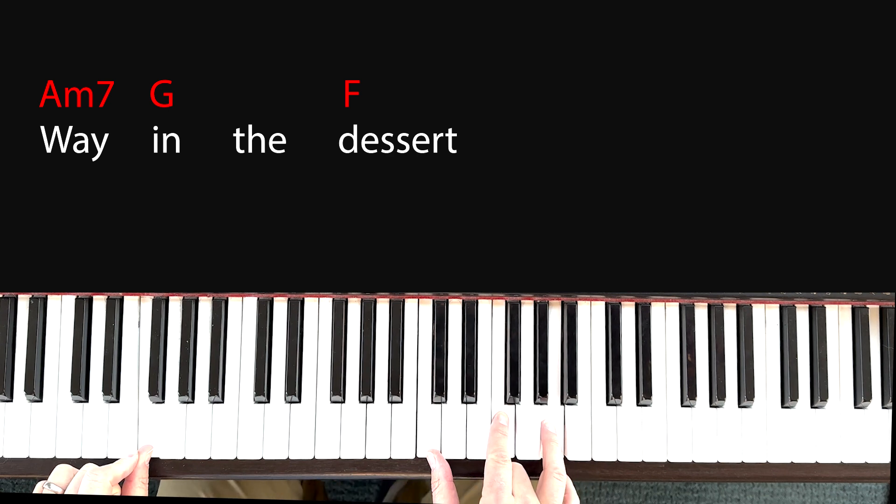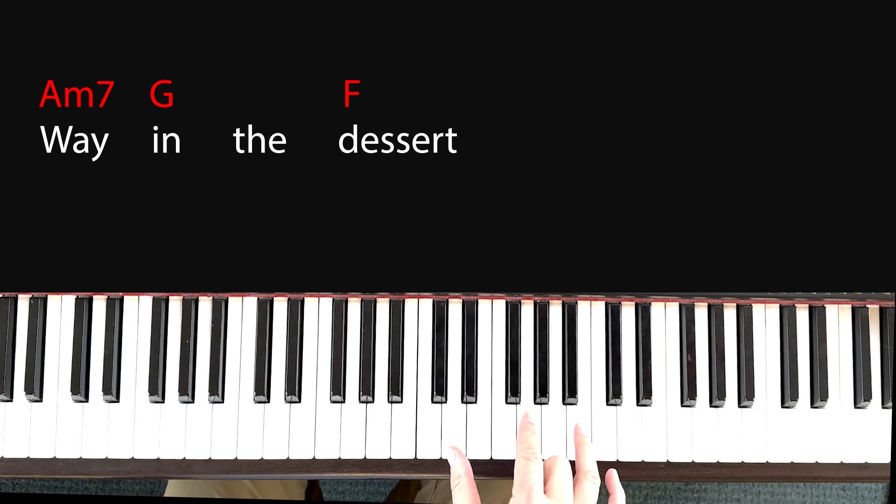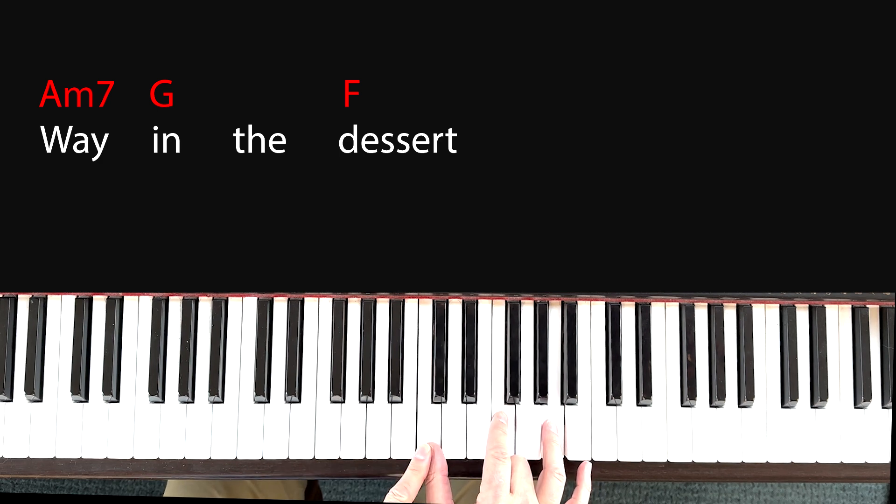Then you go to an F chord. It's the exact same shape as the G chord — thumb, pointer, ring — on C, F, and A.